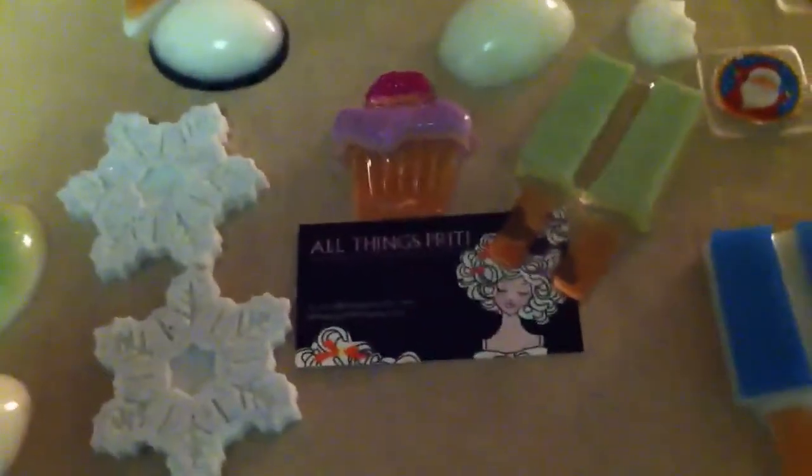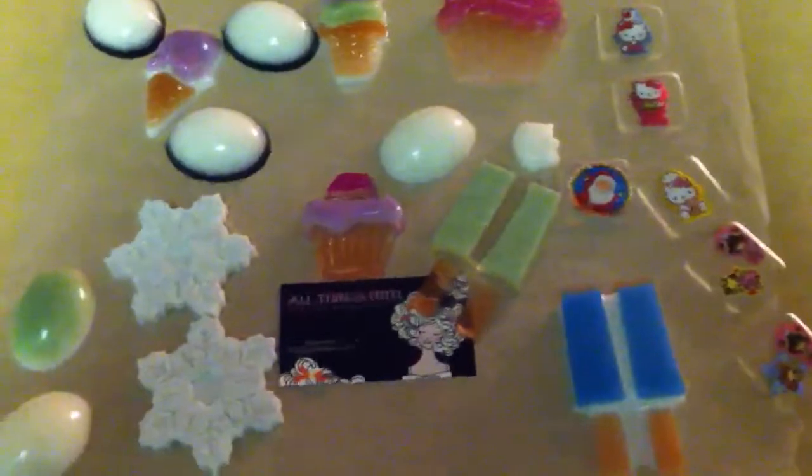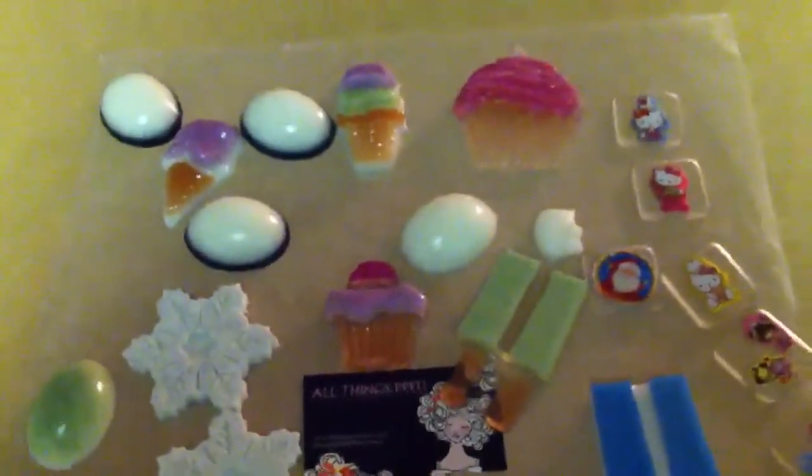Hey YouTube, it's All Things Pretty coming to you with a mini resin pour reveal show, whatever you want to call it. I'm really coming to you with questions about resin because basically this batch of resin is what I call the experiment.